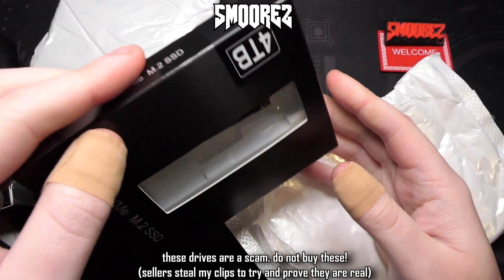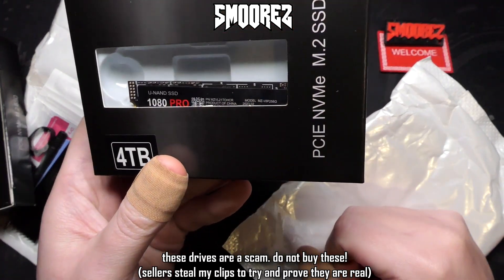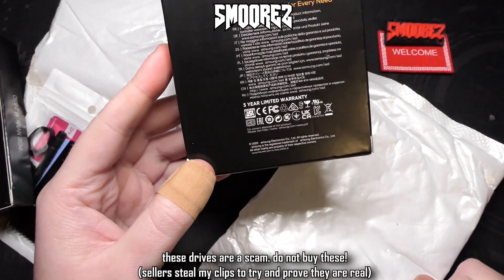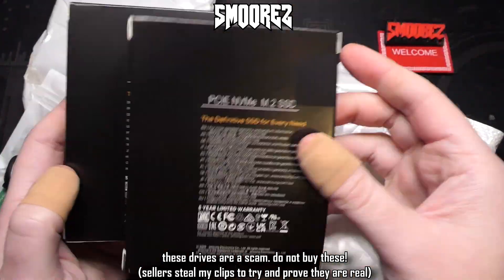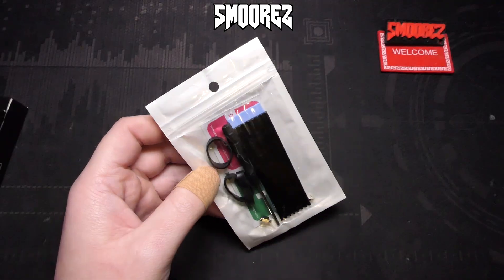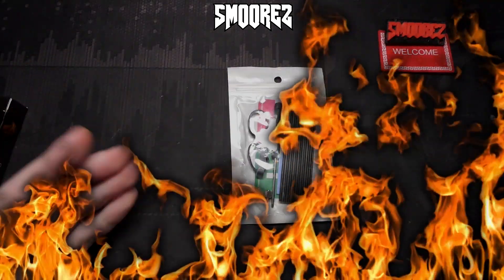Taking a look at the other one — oh boy, that looks jank. Same thing: 4 terabyte drive, and on the back it does say AmSung Electronics. While they don't have any obvious Samsung branding, the fact that they've copied the information is sketchy and tries to make you think they're actual Samsung drives. This one doesn't come with a heatsink, though maybe they include those because of how fast and speedy these will be — or perhaps they might catch on fire.